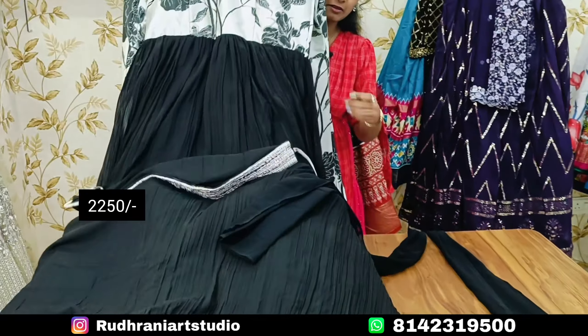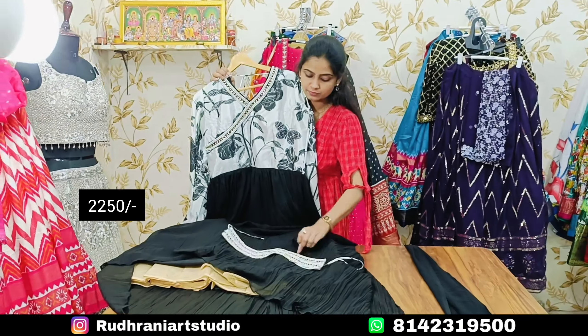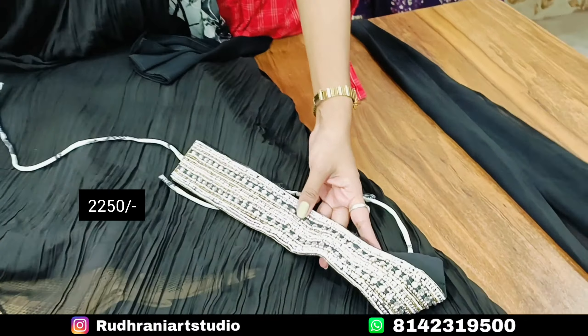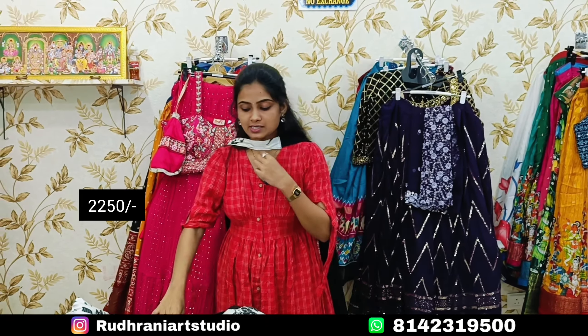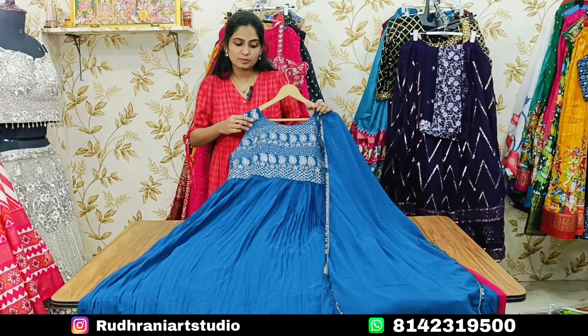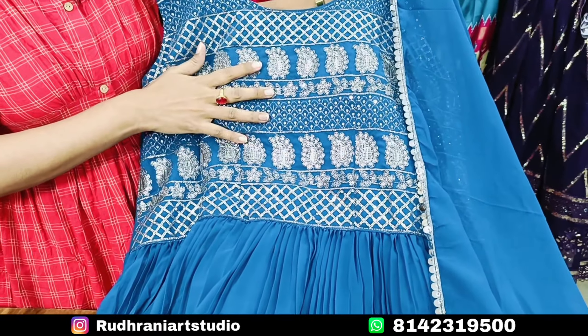We are going to use a belt detail. Today we are going to make it available in a variety of styles. We are going to use the belt for ₹2250. We are going to show this in individual color options.